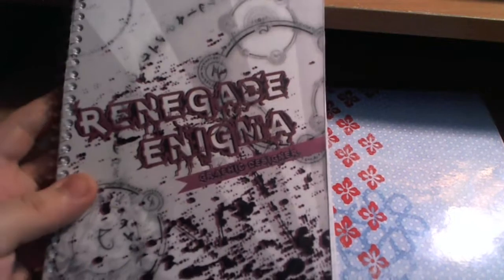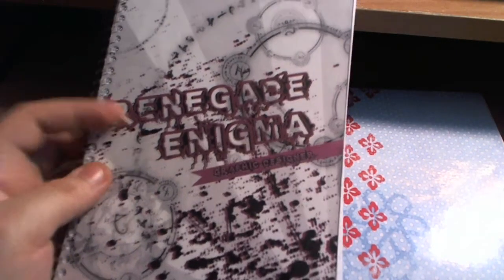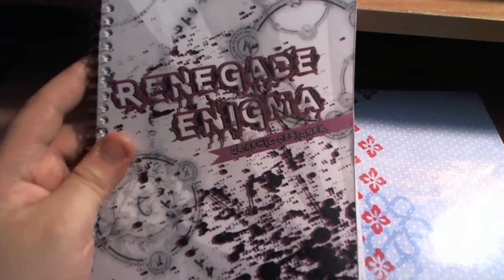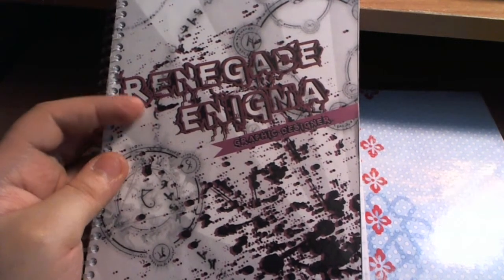Renegade, I didn't want to put that image of the one you illustrated here because I don't know if you wanted a female on your art notebook, so I went ahead and decided to custom make your notebook cover.